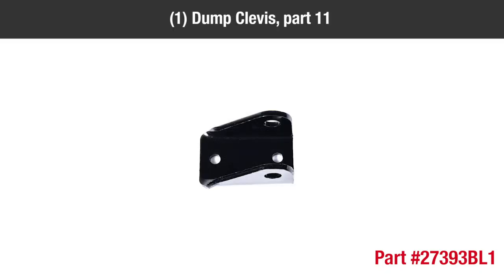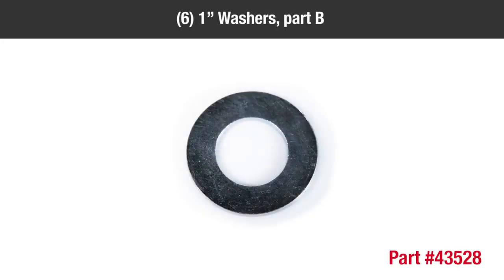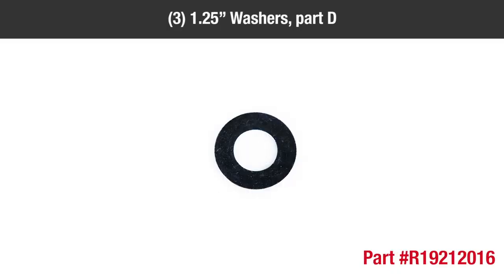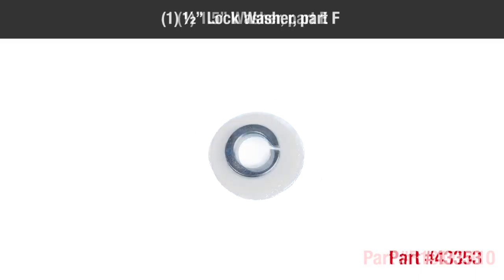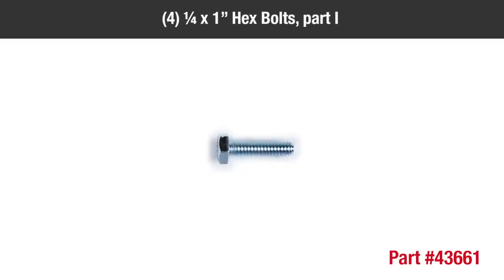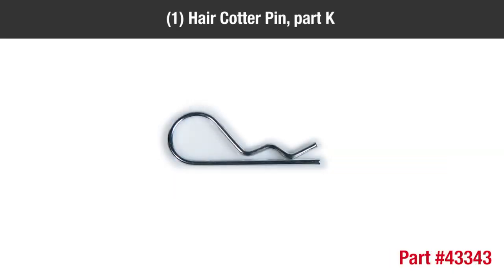In the hardware packages you should have: 2 cotter pins (Part A), 6 1-inch washers (Part B), 4 1/4-inch nylock nuts (Part C), 3 1.25-inch washers (Part D), 1 1.5-inch washer (Part E), 1 1/2-inch lock washer (Part F), 8 5/16-inch by 1-1/4-inch hex bolts (Part G), 1 extension spring (Part H), 4 1/4-inch by 1-1/4-inch hex bolts (Part I), 1 hitch pin (Part J), and 1 hair cotter pin (Part K).